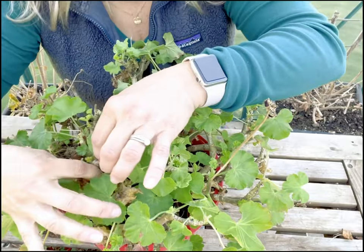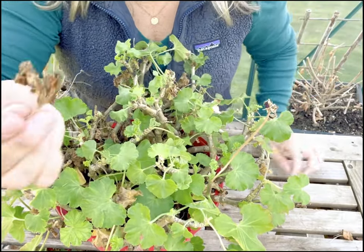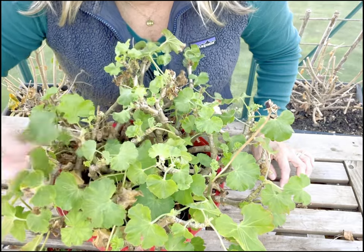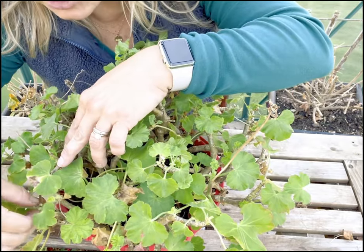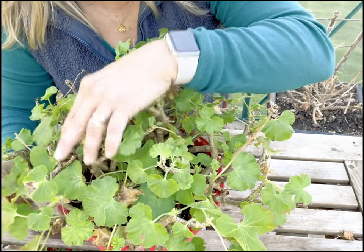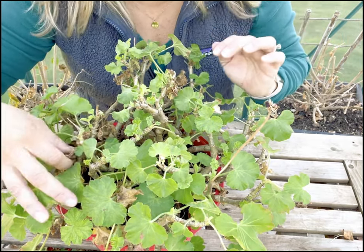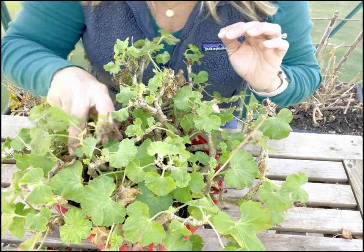Everywhere there is dead, I'm just going in and I am cleaning it out, being very careful not to damage the good. Geraniums are very soft and you can easily pinch them off, but you can also easily damage them, so you just want to be really, really careful.